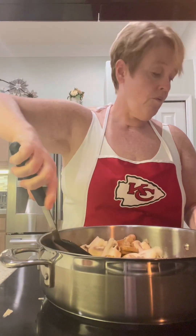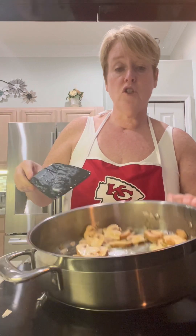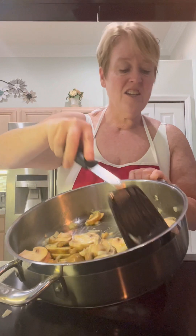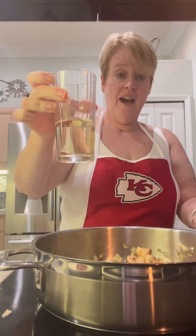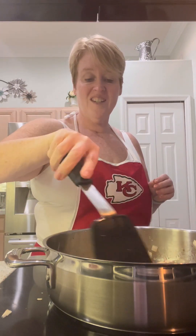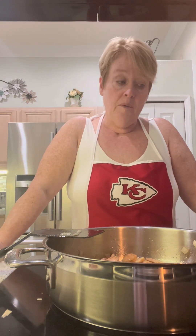So here we have our mushrooms and our onion. You can see that our onions are starting to get translucent. Our mushrooms are cooking just a little bit. Now before I do anything else, I'm going to add about a half a cup of white wine. You could also add red — I use white wine because it doesn't matter what color my sauce is. If I was doing a light sauce, red wine would turn it pink and that is just not very appetizing. So that's why we use white.